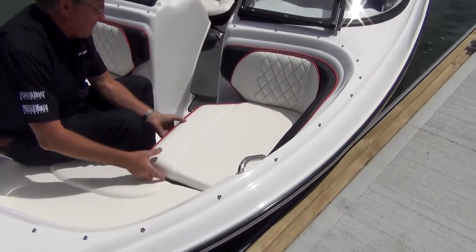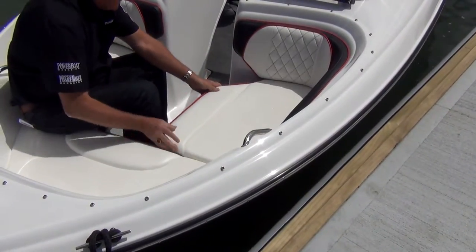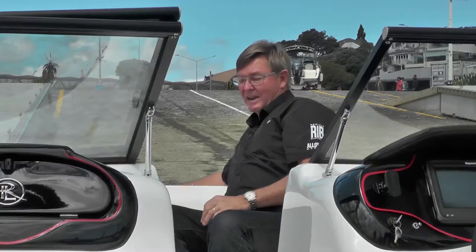This is a bow rider — open bow. It's where you sit; kids can go in here as well. Got good storage under the squabs, comes with a couple of drink holders and handles.